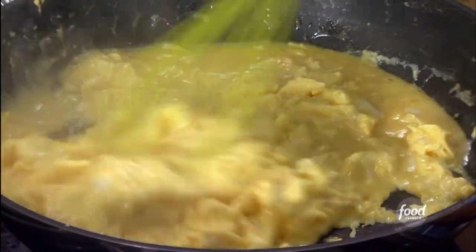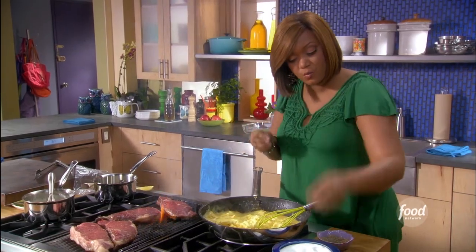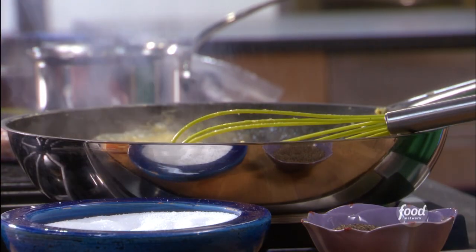About halfway through, when it's kind of half done and half still wet, is the perfect time to season it with a little bit of salt and pepper.